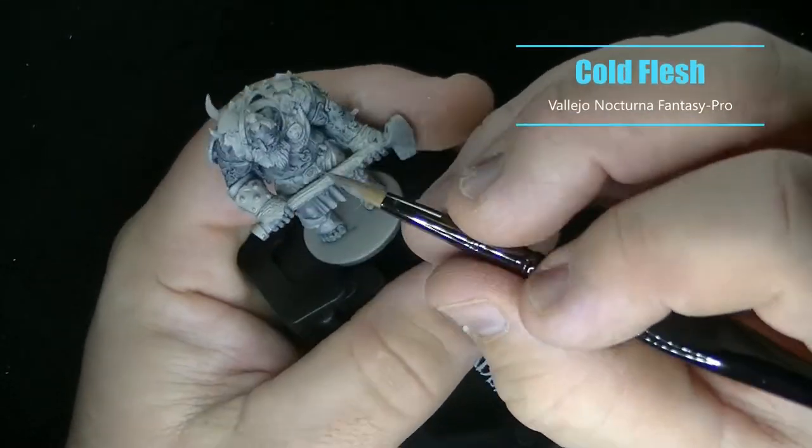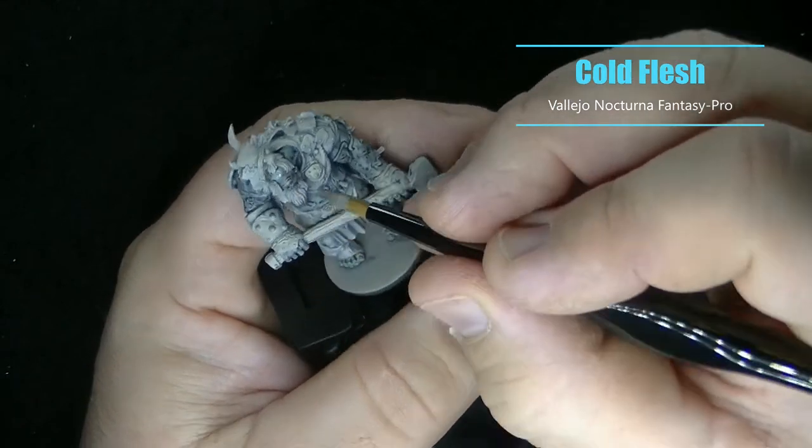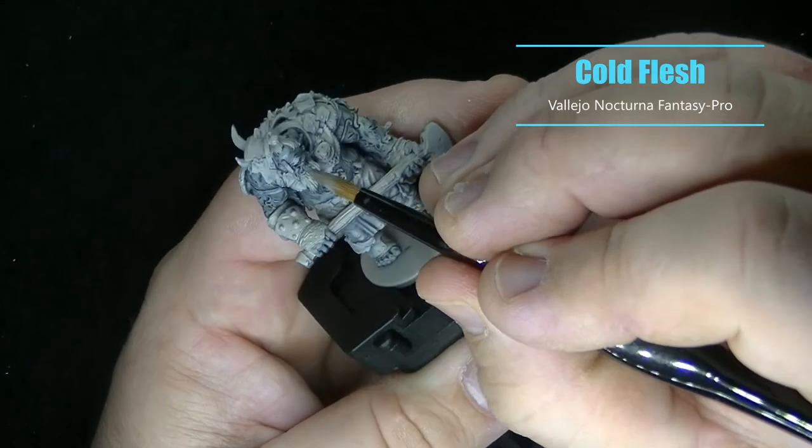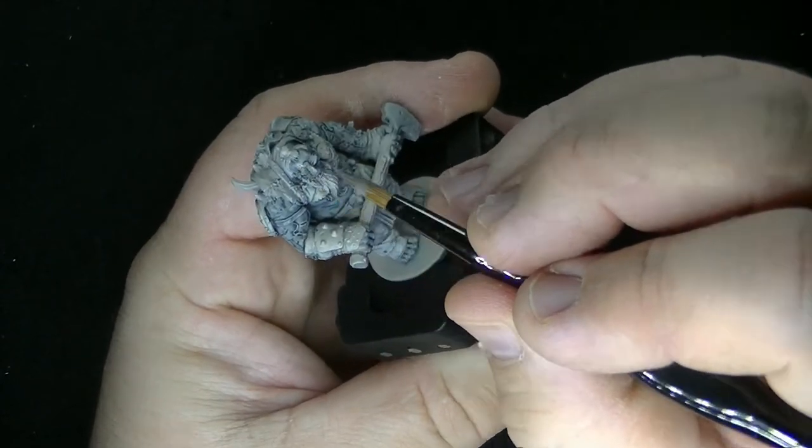After letting the wash dry, I thinned down some Cold Flesh and mixed it with some Glaze Medium again to bring back some of that original skin color while keeping the wash in the deepest recesses.